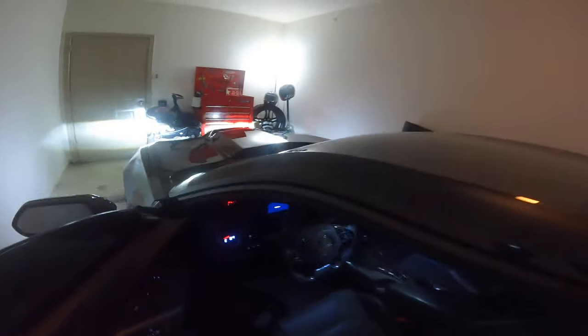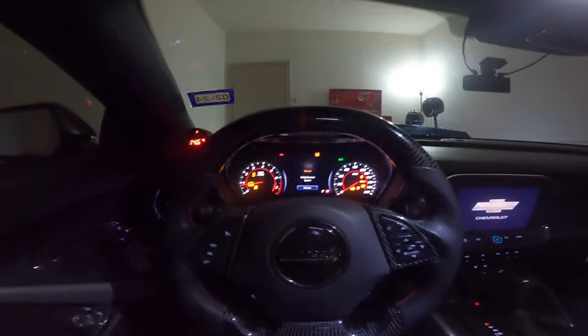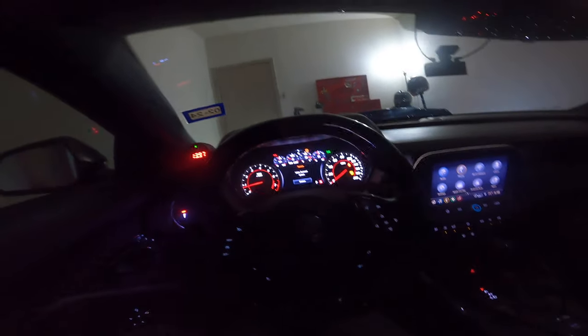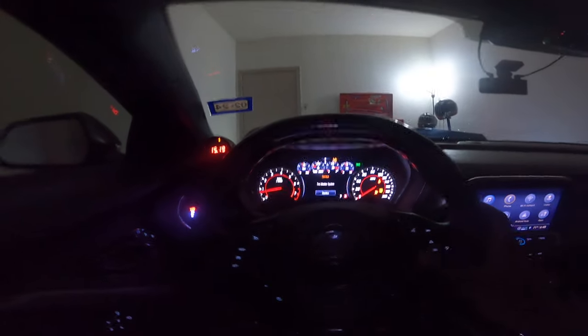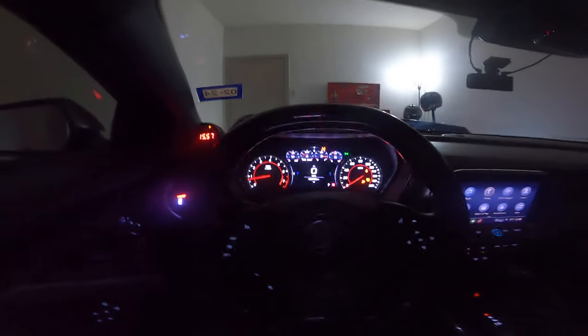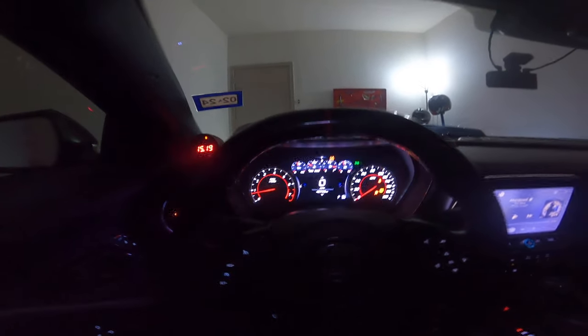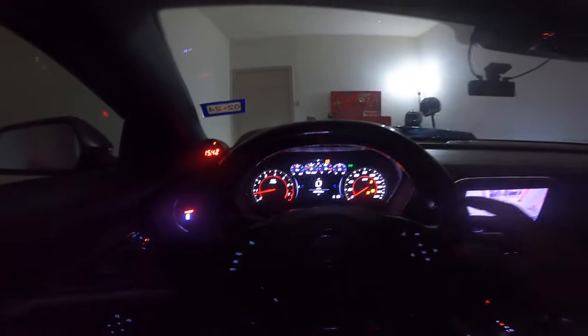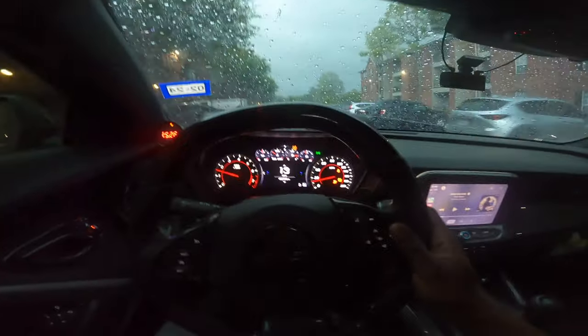Hit that like button right now if you haven't already, because y'all see what risk I'm about to take for this content. What we're gonna do is turn traction control off - because traction does be tweaking with the drag pack in the rear - and then we're gonna put this joint in snow and ice mode and see if snow and ice is enough to really tone it down or not.